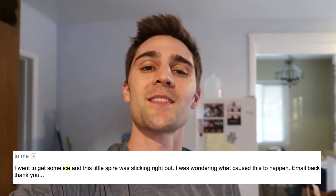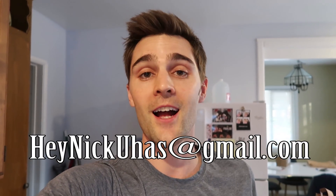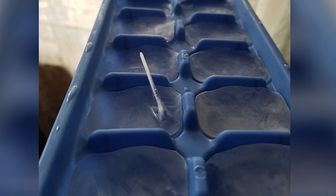This actually came to me in the form of an email question from Scott Monterano, so thank you Scott. He got in contact with me through my email, which is heynickjuhas@gmail.com. So if you guys have any burning questions or ideas for future episodes, hit me up there.